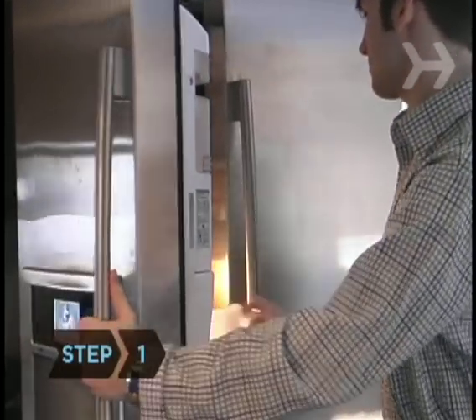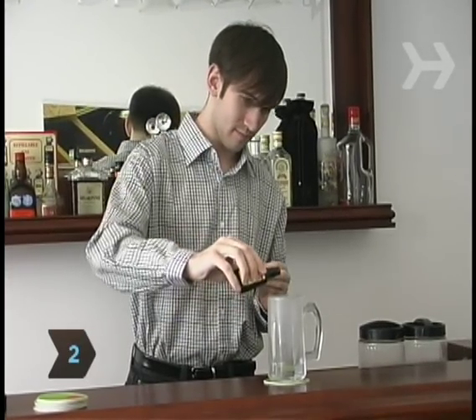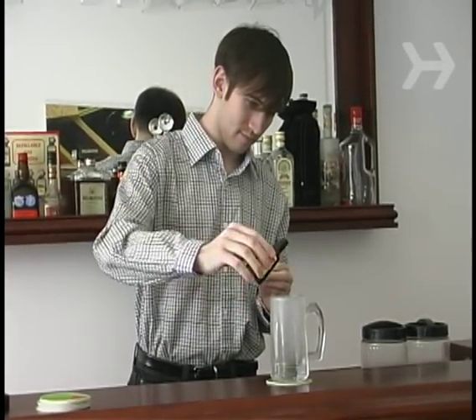Step 1. Chill some 16-ounce beer mugs in the freezer. Step 2. When the glasses are nice and frosty, add a few drops of green food coloring to the bottom of each.